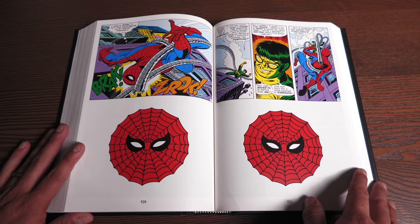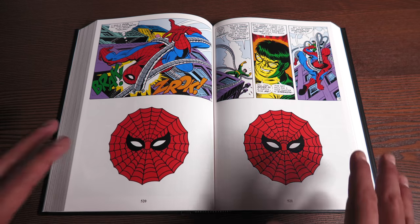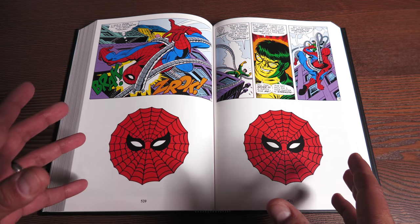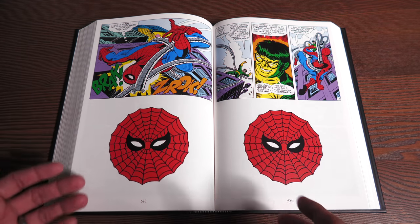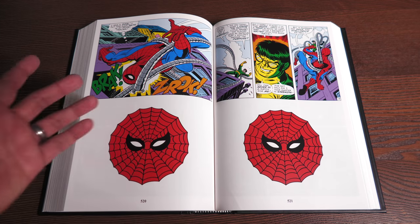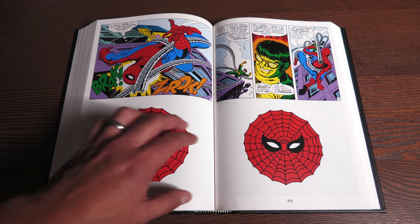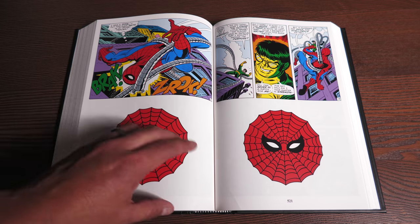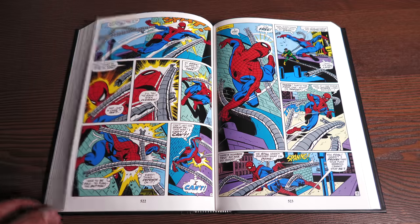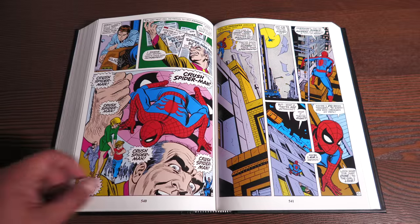I want to point these two pages out. During this time — for a very small window at Marvel — they started experimenting with ads, placing them at the bottom of panels, which is insane. Can you imagine people freaking out these days if they saw an ad in their comic book pages? That's why you get pages like this sometimes, and you've probably seen them in some collections.